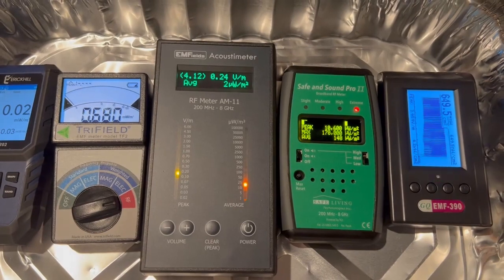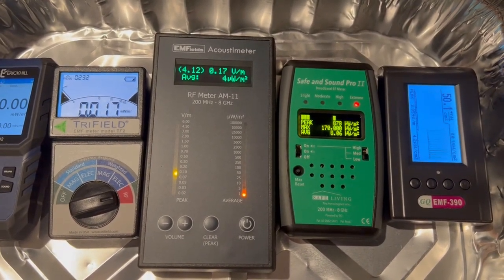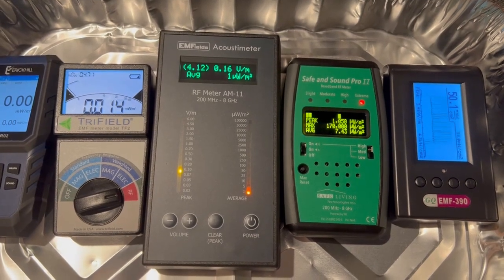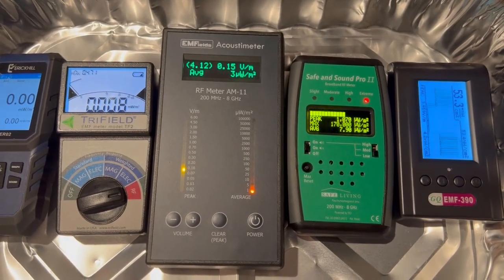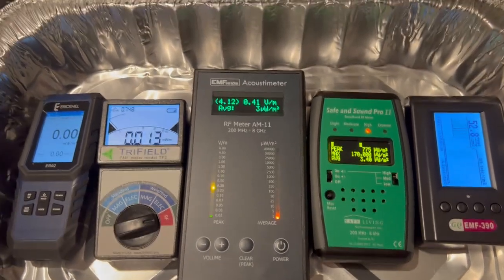All others not detecting 10.5 gigahertz.